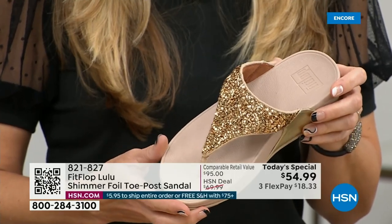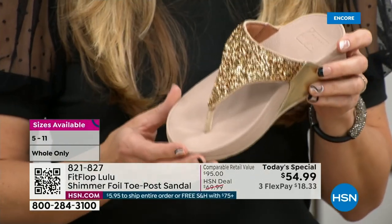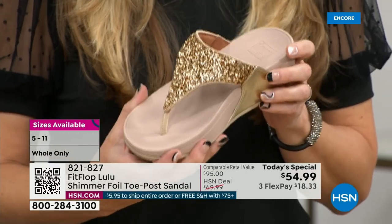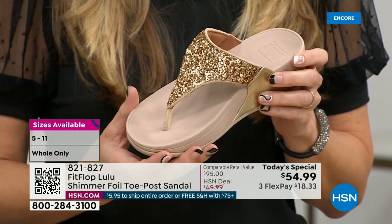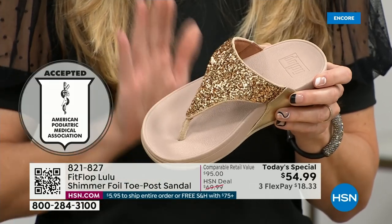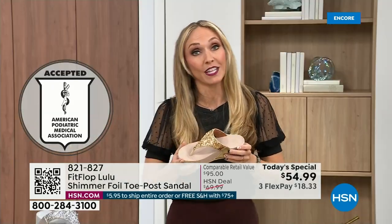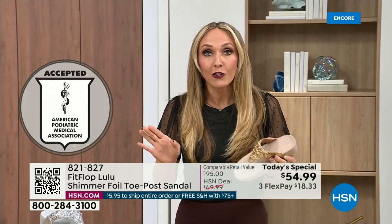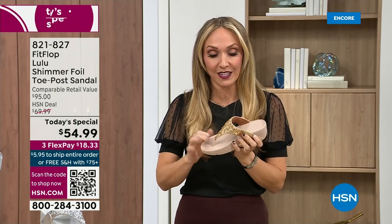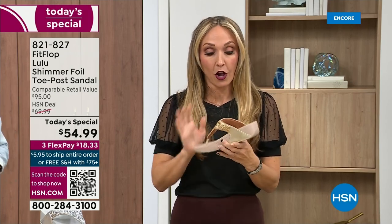That triple density foam is really the magic. FitFlop was really the first fashion shoe designed to promote foot health. All of our shoes are approved by the American Podiatric Medical Association, so you get to wear a shoe that looks like this but actually supports foot health. Your podiatrist is going to give you a gold star. For years, if you wanted to wear shoes that were good for you, they were ugly. FitFlop back in 2006, 2007 said we're going to fix that — we're going to bring you high fashion shoes that are good for your feet.